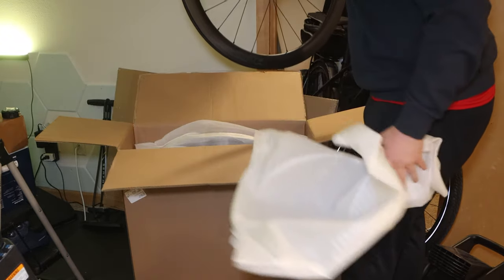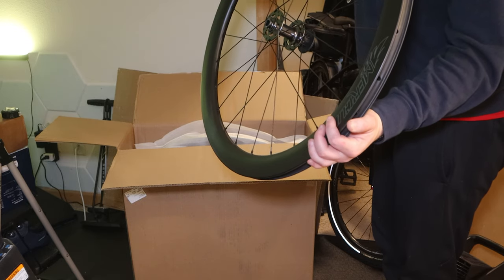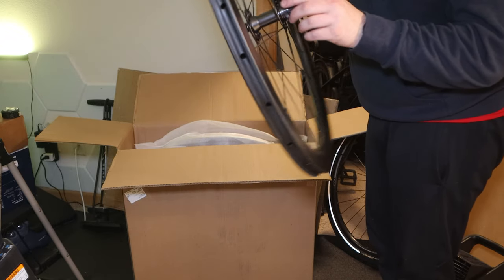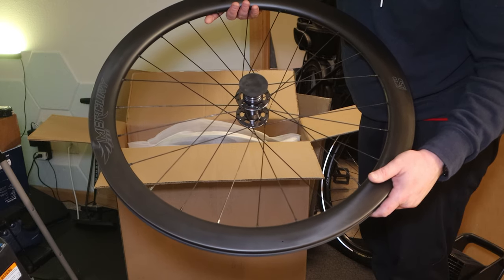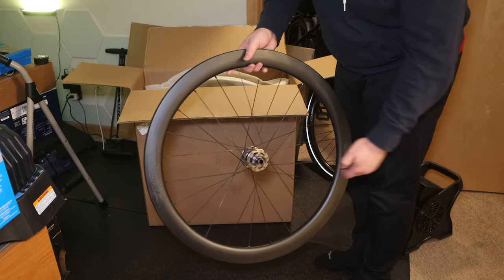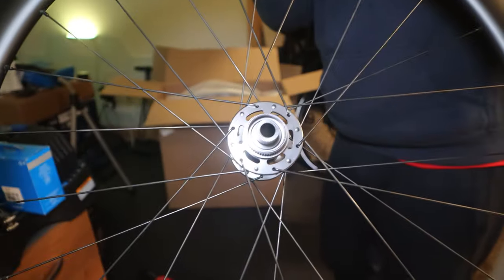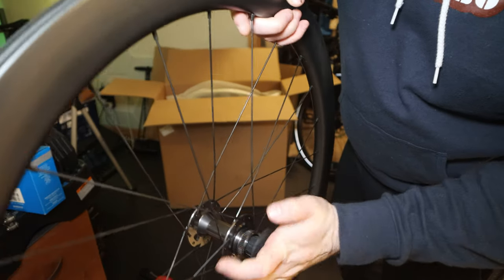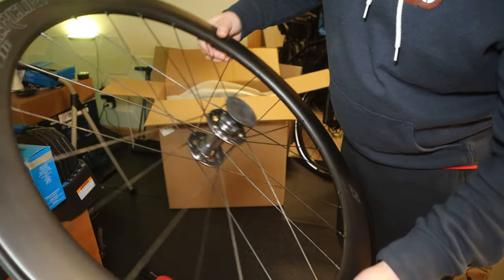Oh, that's much lighter than I thought. So these are 50 mil depth carbon fiber Mercury S5 disc wheels, set up for center lock disc brakes, which I also have. I ordered it all off of competitivecyclist.com — not a sponsor, just found these for $778.